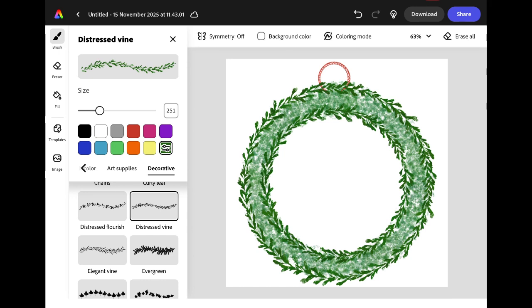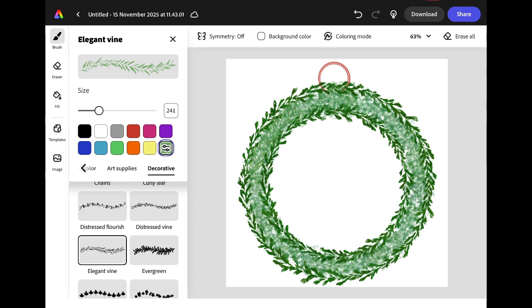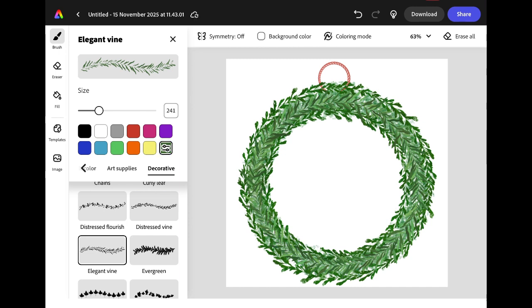You could keep the same brush or explore and try something different. I'm going to change to the elegant vine and make the shade a slightly lighter green. I'm going to draw another circle in between my other two vines, then change it to a different shade of green and using the same brush draw another circle over the top. Layering leaves in different shades of green makes it look like the wreath is thick and more 3D.